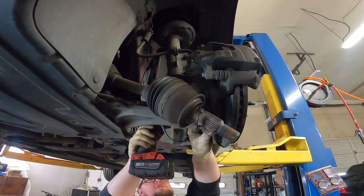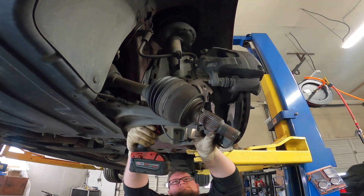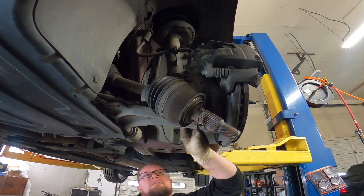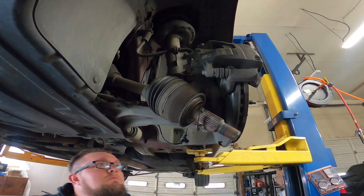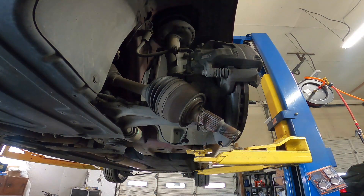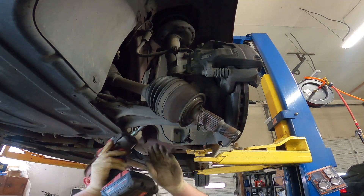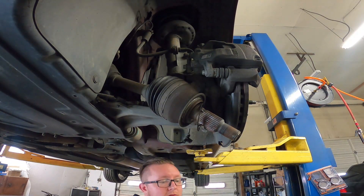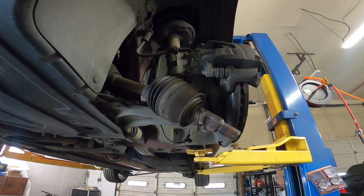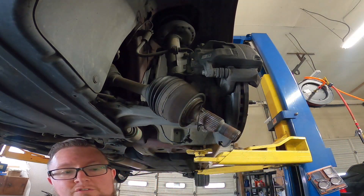A little tight in there, you might need to use an extension. I'm probably not going to be able to put the ratchet back in that pocket like I was hoping, so I'm probably going to have to use a U-joint.